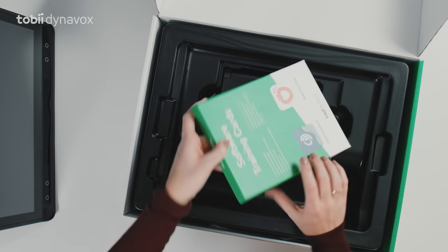And there's more in the box: software training cards. These can be used to help with basic features of Snapcore First and Communicator. So hold on to them.